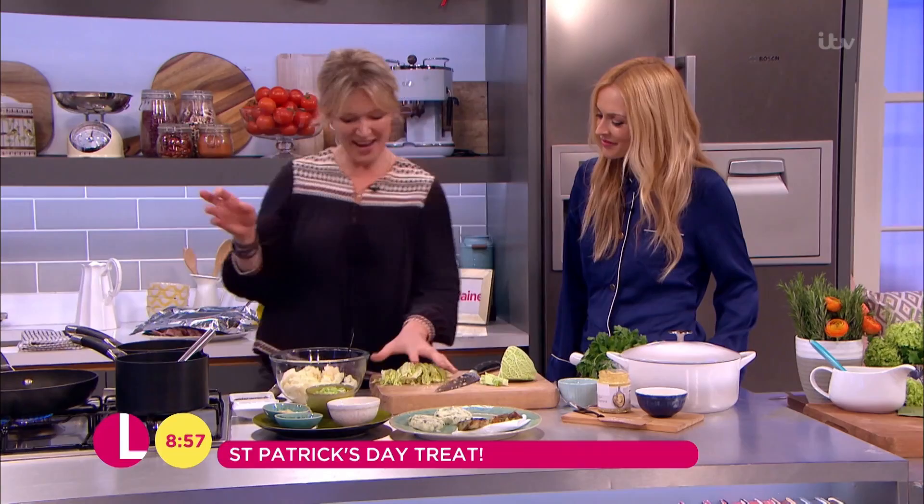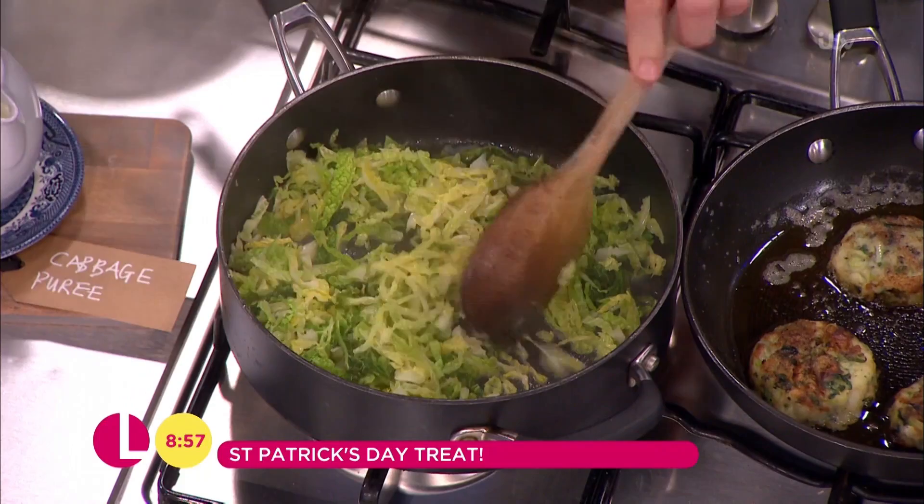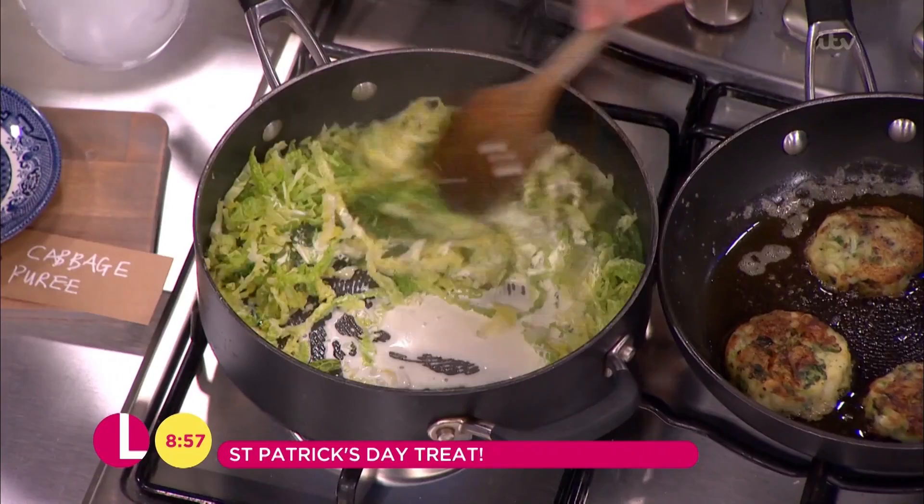So I've cooked this cabbage in some butter with a tiny splash of water — that's all you need. That's been cooking for about two or three minutes, and that's done. Because the tricky thing with timing a feast like this — getting the timing right — this is actually something you could reheat, as long as you're just not overcooking it at the beginning. I've added a dash of cream and you could even blend it to make this little cabbage puree.